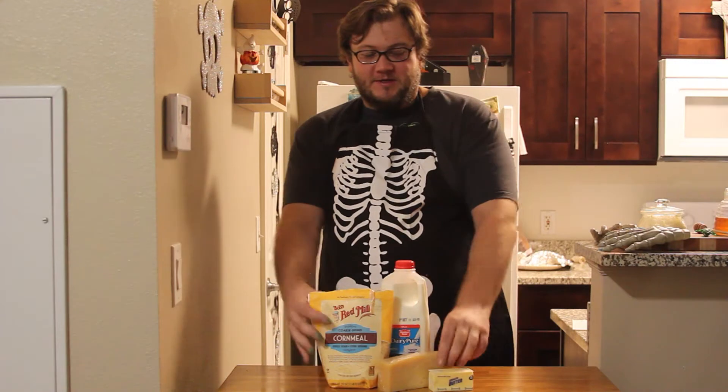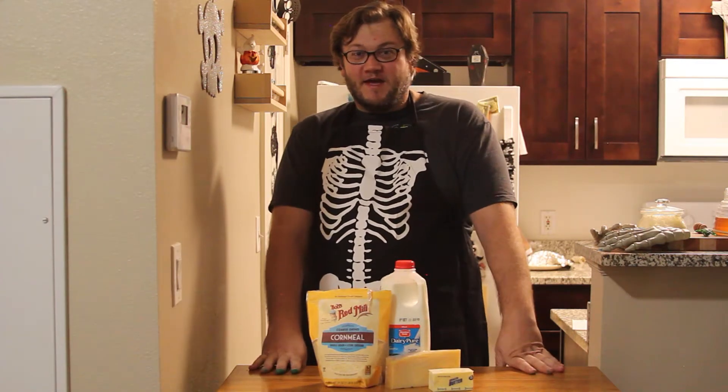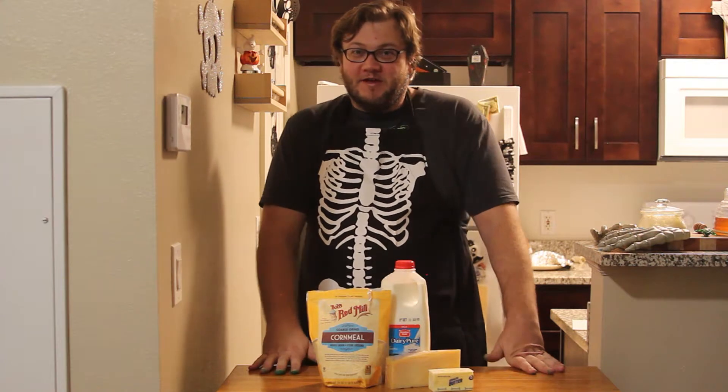Welcome to The Bowl Is Too Small. On this episode we are going to be making a very spooky side dish: polenta. It is rich, it's creamy, and what makes it spooky is it's gonna be green. Let's get to it.